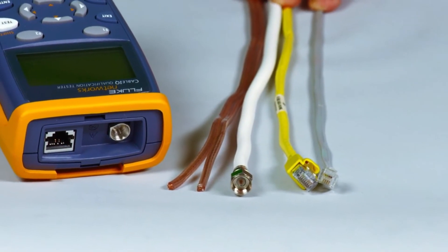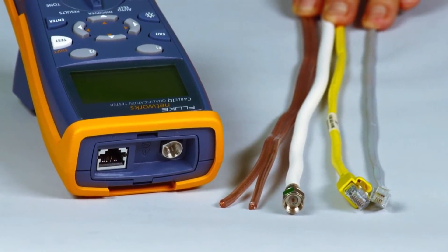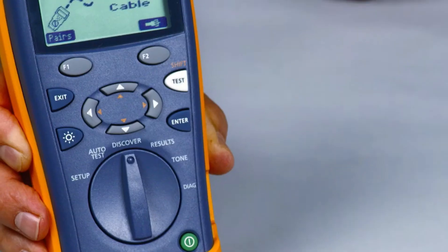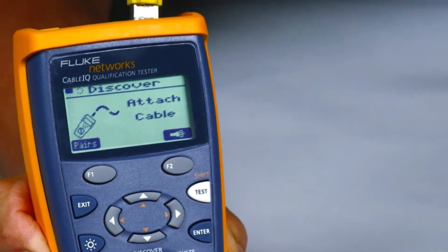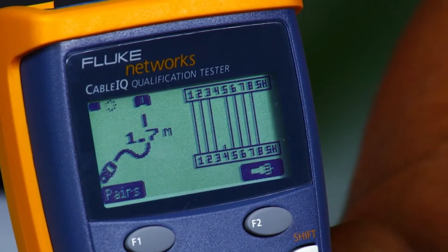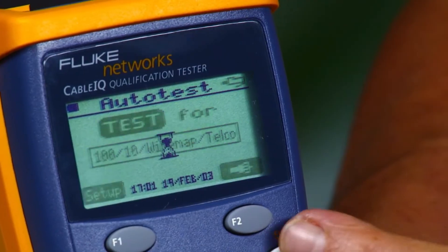Powered up, plug in your cable — RJ11, RJ45, coax, even speaker wire. It does it all. Press and test and you'll have the results before the rest. The Cable IQ quickly detects telco and Ethernet service and qualifies cabling in less than four seconds, so you will know if existing cabling will support voice, 10/100, gigabit Ethernet, or voice over IP.